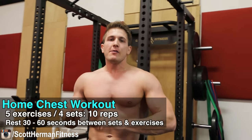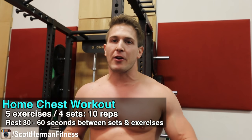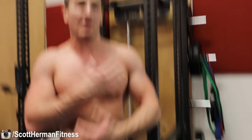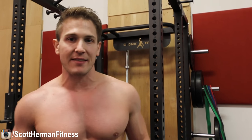So to recap: five exercises, four sets per exercise, ten reps per set. Take about a 30-to-60 second rest period in between your sets and exercises, and within 25 minutes you're going to have a killer chest workout. You can see I'm already getting pretty pumped — not just my chest but my shoulders and triceps too. If you're working out at home, you're not stuck making zero gains anymore. Resistance bands are definitely great for that. Hope you enjoyed the video — be sure to hit that like and subscribe button, and as always, more good stuff coming soon!